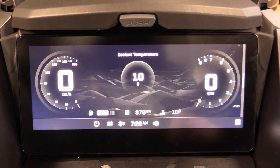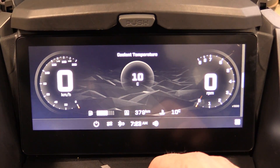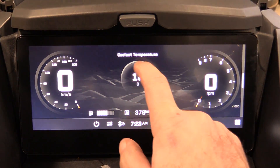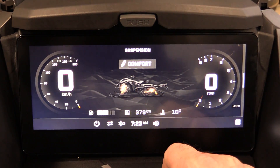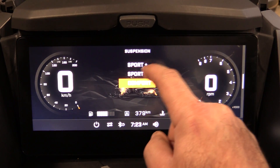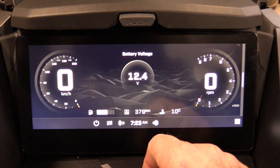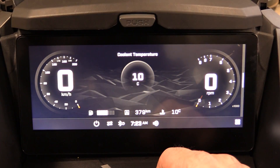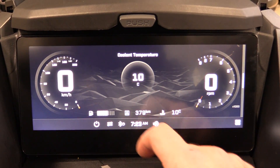Back on the main screen, there are some cool hidden features. If you hold the middle section, you can cycle through options: hold once to remove coolant temperature and access suspension and smart shock settings — adjust for Comfort, Sport, or Sport Plus. Hold again for battery voltage, and hold again to return to coolant temperature. Those are your options for that middle portion of the display.